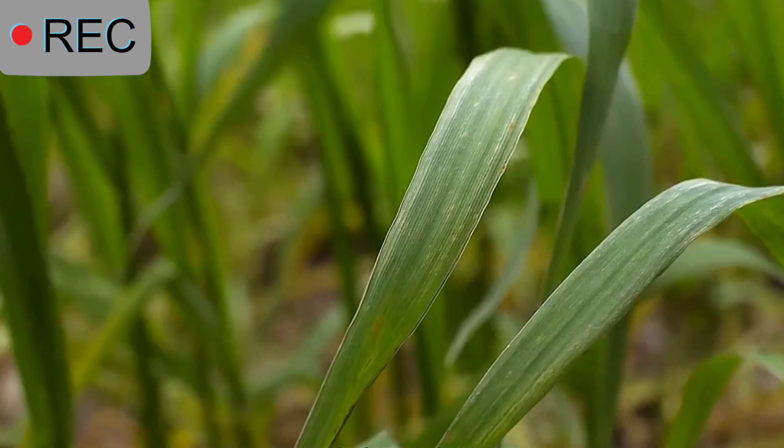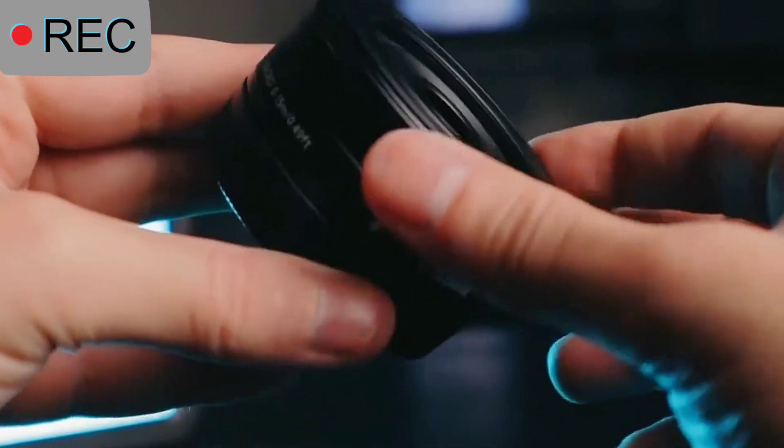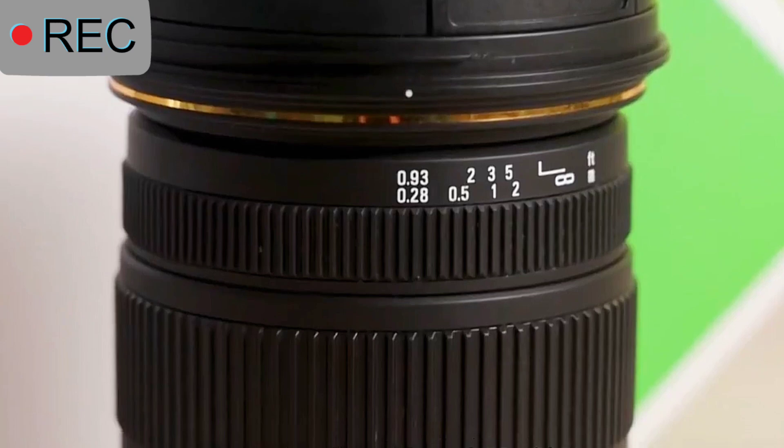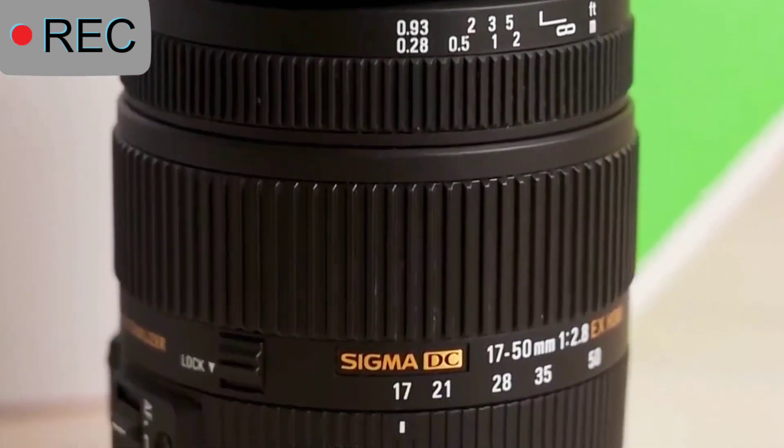If you want to take portraits, choose a lens with a large aperture. Recommended is the 50mm f/1.8. If you need to use a crop-sensor adapter, you can also choose a third-party lens.